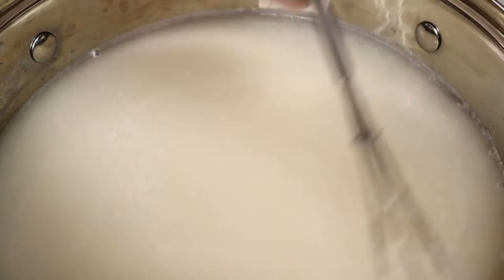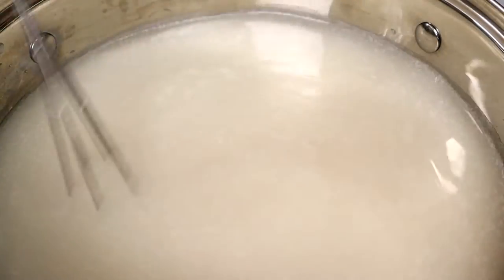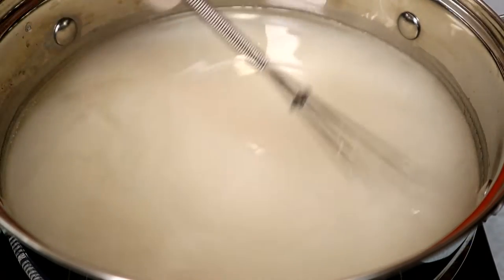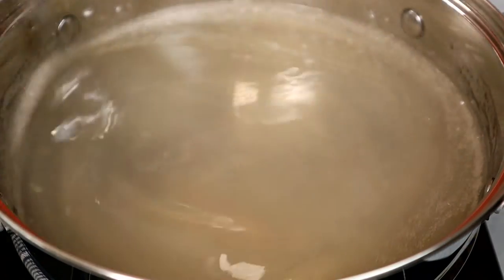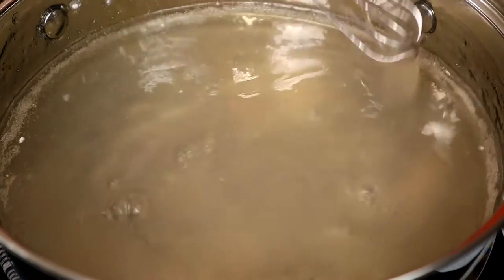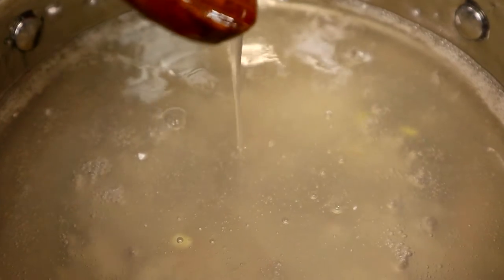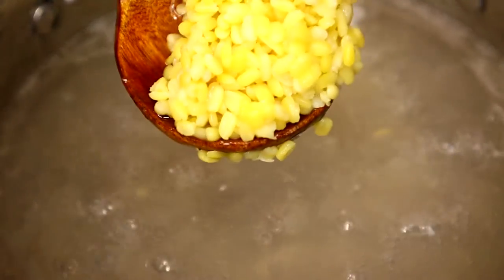Let's pour the mixed water into the pot. As you cook, you need to stir. Cook until the mixture is thickened. As you can see, the mixture has thickened up. Next, we're going to add the mung bean.